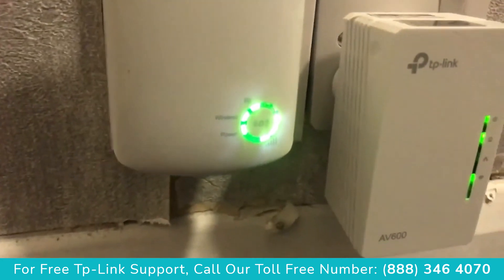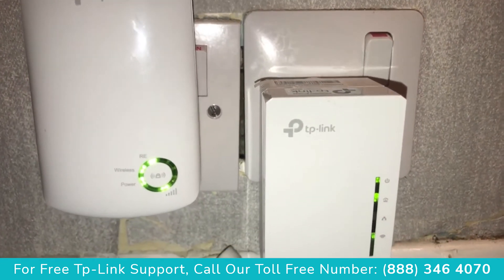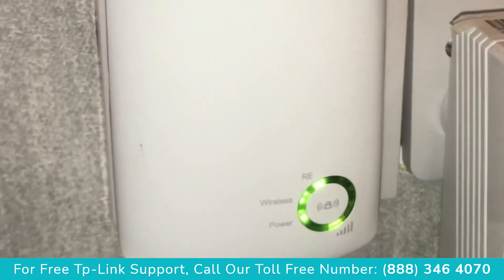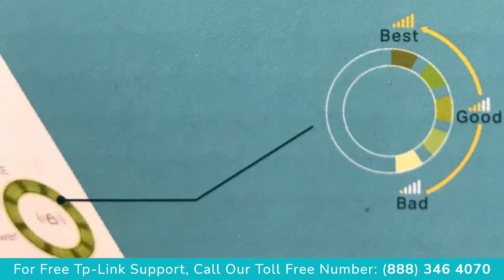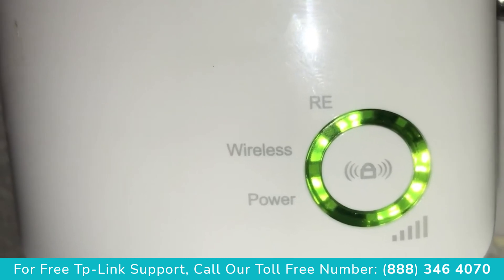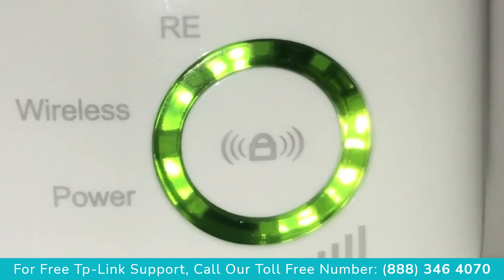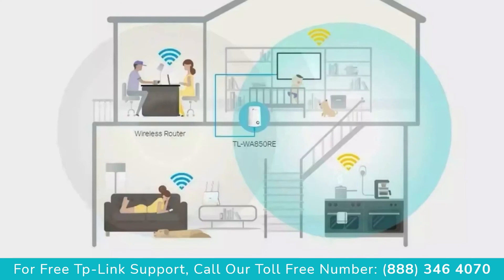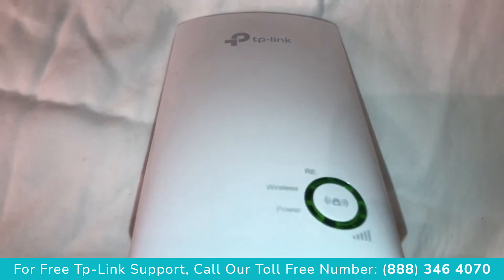Now I can see that the signal has dropped to only one bar, so the signal is very weak. We've taken this TP-Link too far away from the router and need to move it a bit closer. We're looking for three to five lights for the best signal — far enough from the router to reach weak-signal areas, but close enough to maintain a strong connection. If you're having any issues setting up, make sure the TP-Link extender is at a halfway point.